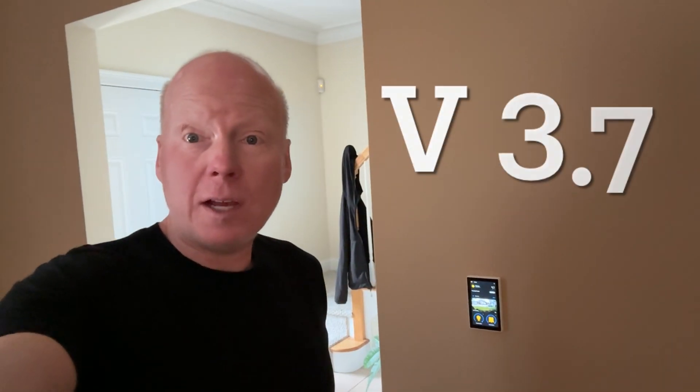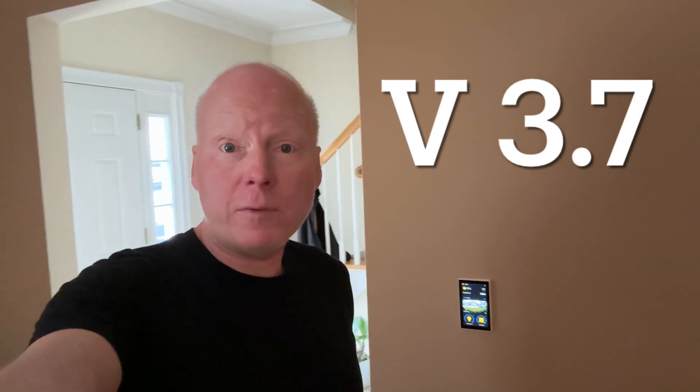Jeff Keen here with the NSPanel Pro 120. I just upgraded the firmware to version 3.7, which adds a couple of cool features that makes running Home Assistant dashboards even easier.